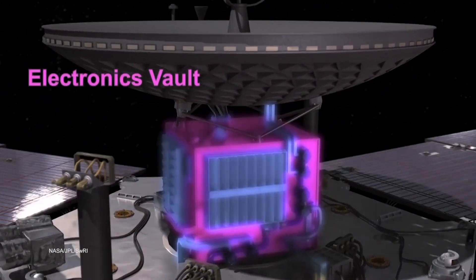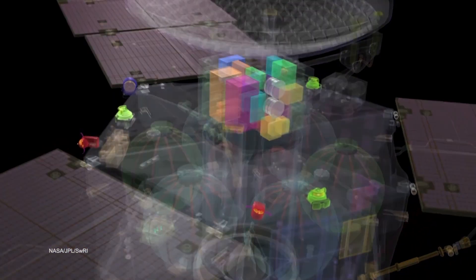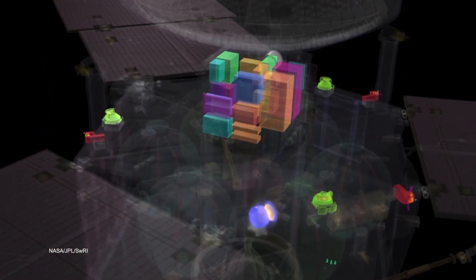We had teams of engineers and scientists all trying to solve this jigsaw puzzle — how do we get these boxes into this? How can we twist them? How can we turn this? And then when we got all the boxes done, we realized we had to put the cables in.